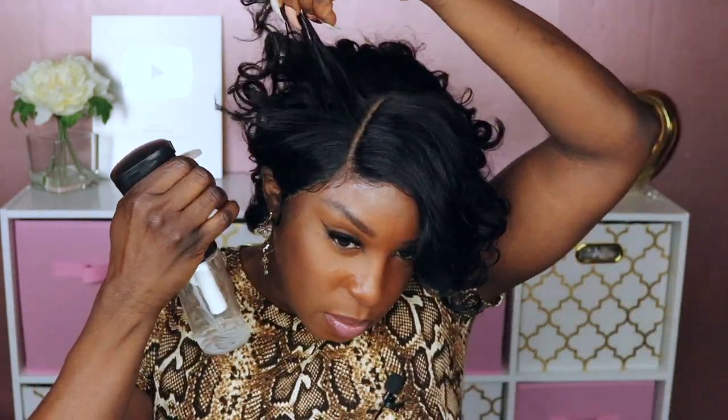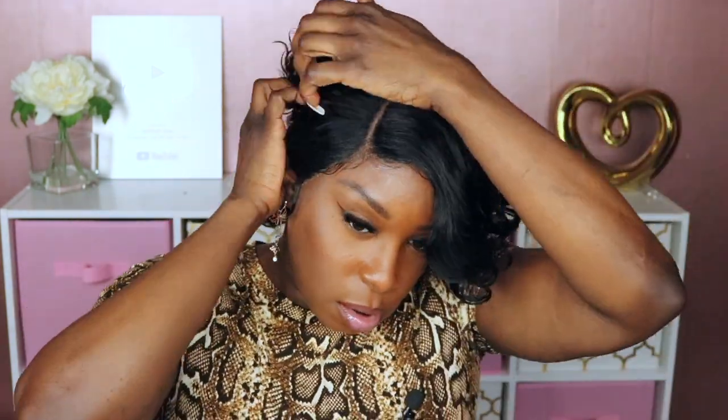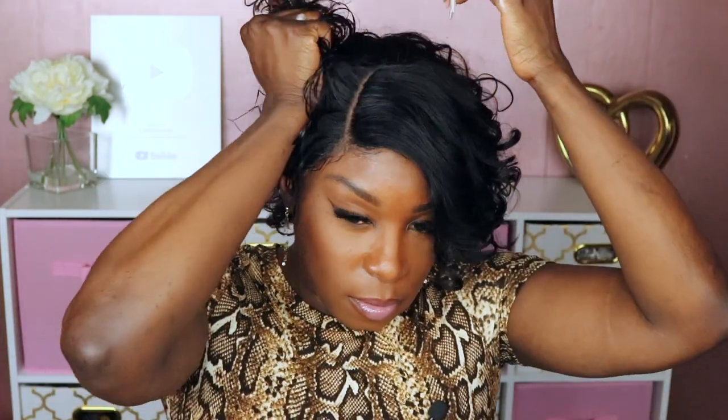I do want to try and wet it, so let's go ahead and spray some water and see what happens to this hair. I decided to add some mousse to the side of this unit just to give it more of a wet look — see what it looks like. It's a little wild and crazy, but it's kind of like a messy hairdo.